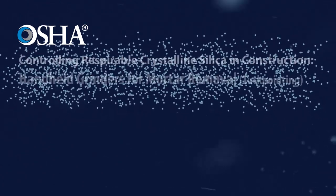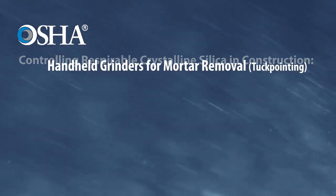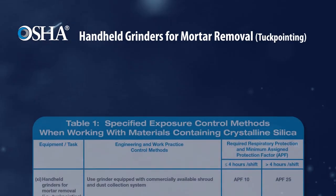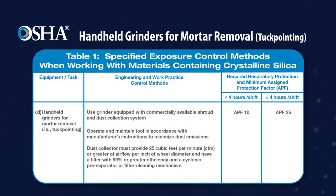The Occupational Safety and Health Administration requires employers to limit workers' exposure to respirable crystalline silica on the job. This is one of a series of videos showing dust control methods that OSHA specifies for many common construction tasks in Table 1 of the Respirable Crystalline Silica Standard for Construction.